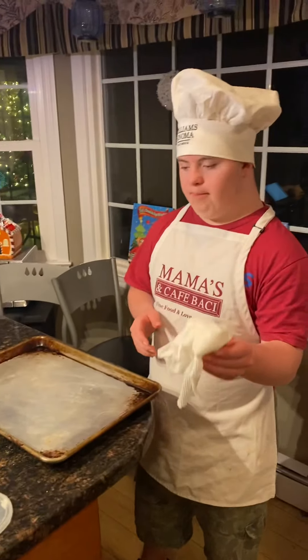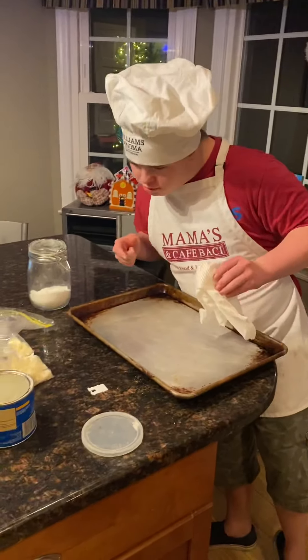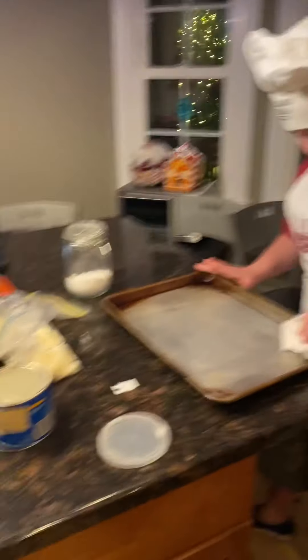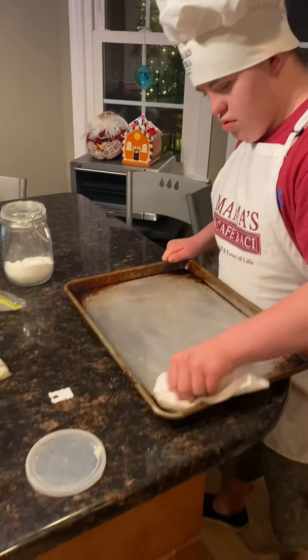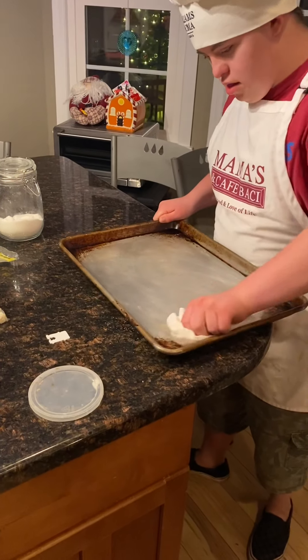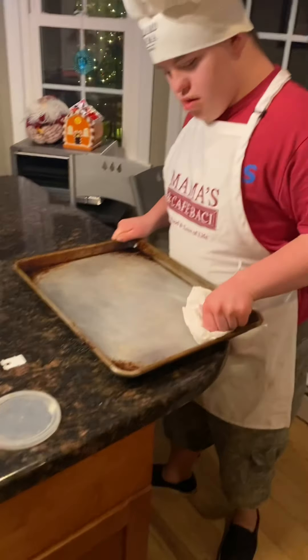What we're doing now is putting part of the crust dough into the pan. Get all the corners and do it lightly all over.